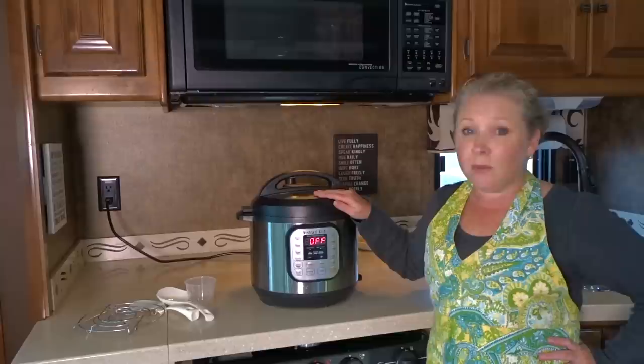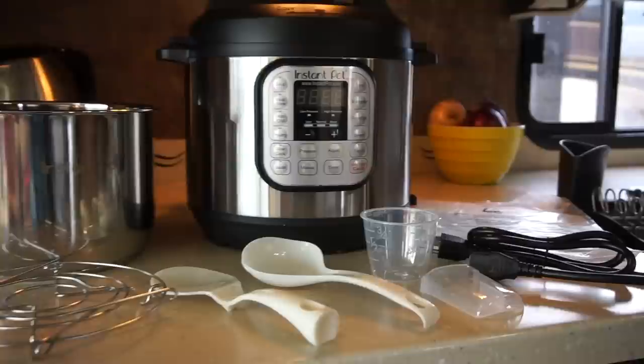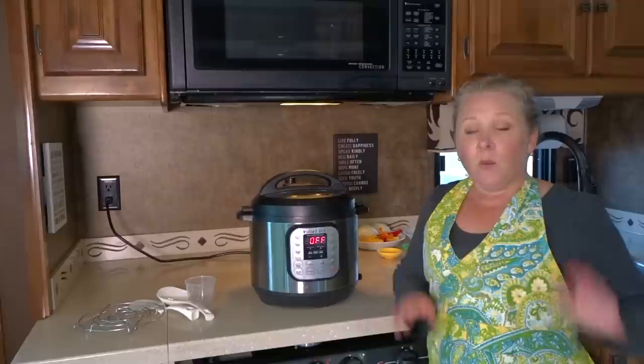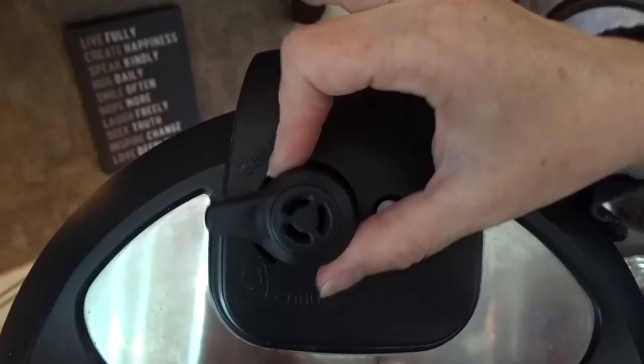So what do we really like about the Instant Pot? We like that we can use it for so many functions. This one kitchen appliance can do so many different things that we previously used a slow cooker, a rice cooker, and sauce pans for. It reduces the number of items we carry in our RV kitchen. We love being able to just set and forget, whether we're home in the RV or out. We know it's safe and there's no risk of causing a fire. It's virtually noiseless except for when it beeps to tell you cooking is done and when you release the vent.